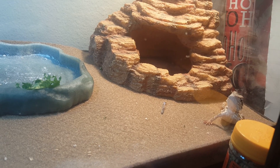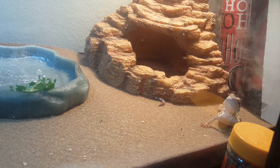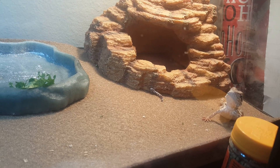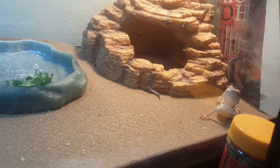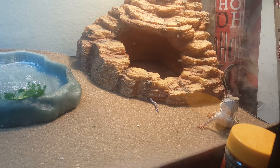You don't want it, buddy? I put this calcium powder on this last worm for his breakfast — trying to get some calcium in him. He hasn't had any really this week, but the week has just started.